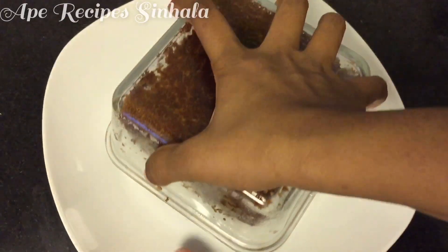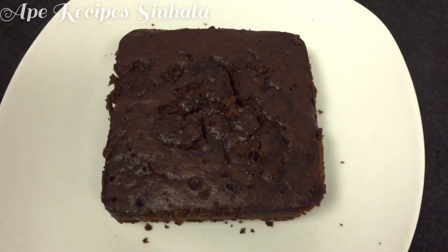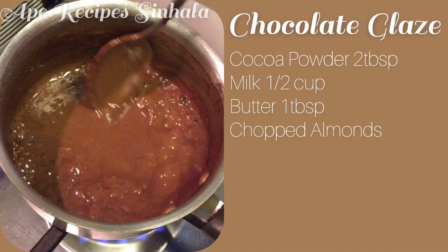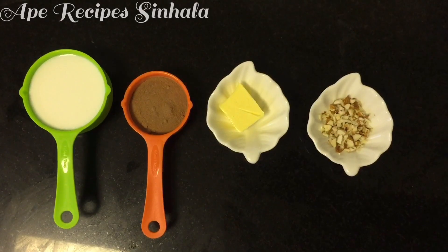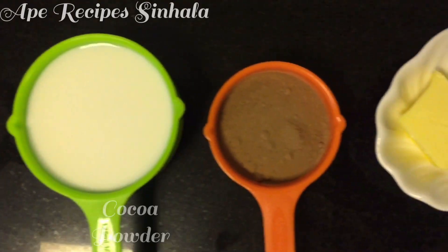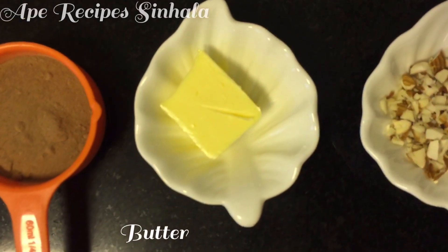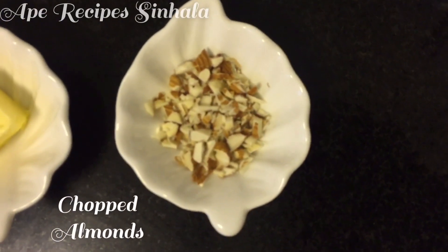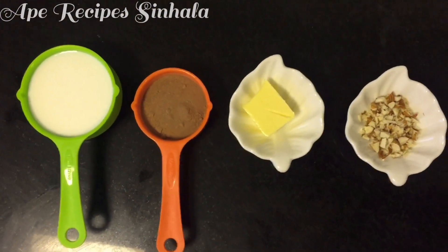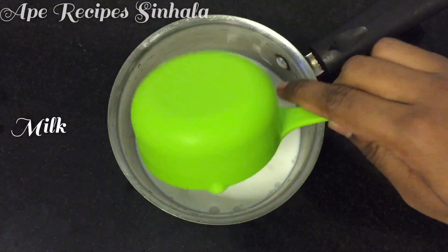The butter, the pot, and the oven are ready. The cake is ready to put on the egg. Then we will add the chocolate cream to the chocolate. We will add the cocoa powder. We will add the butter to the almond. We will add the chocolate cream to the cocoa powder.